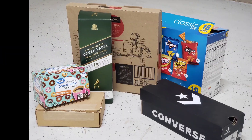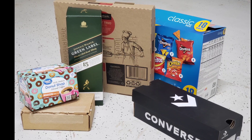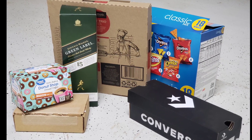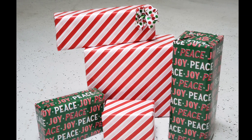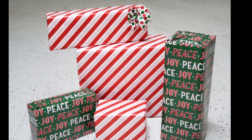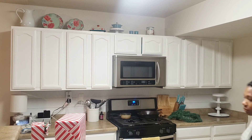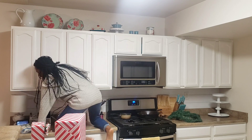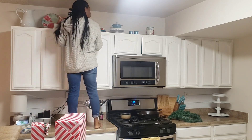On to my first hack and tip for decorating your home on a budget. I took these old boxes and just wrapped them up in the themed wrapping paper I had this year. It's super simple, it's festive, and it saves me a dollar. I didn't have to go back out and try to find more things to decorate the top area of my cabinet.